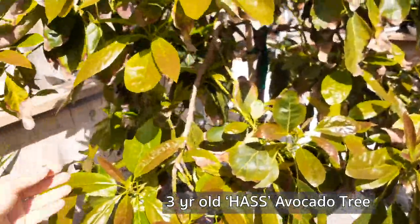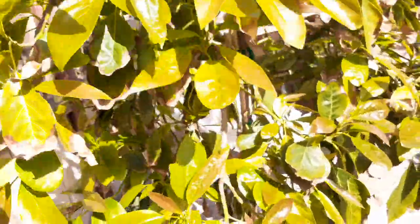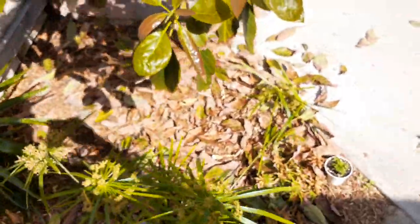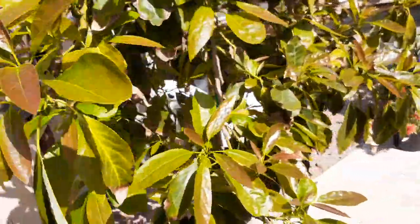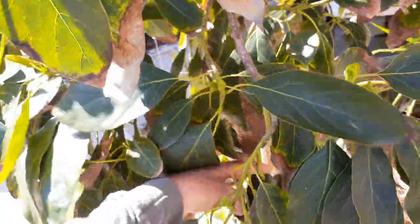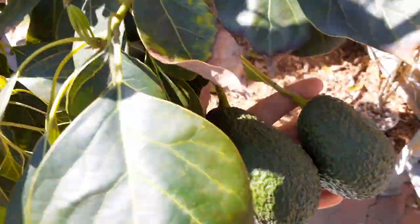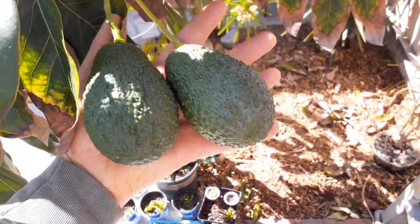For starters, you can see there are a lot of old leaves — just shake the tree and all those leaves fall on the ground while new growth is coming out. This is a good time to go ahead and harvest the rest of your avocados off the tree, that way the tree can focus on new growth. You can see down here I've got a couple — I'm going to go ahead and pick these off.